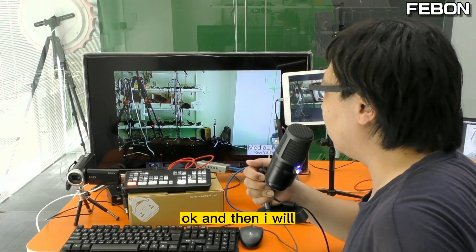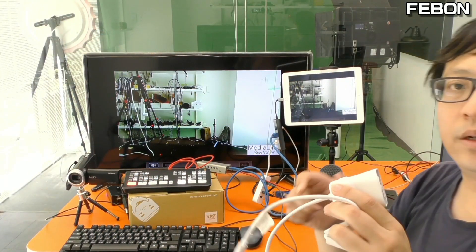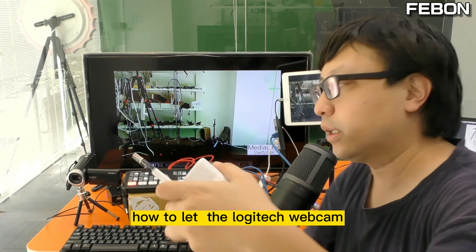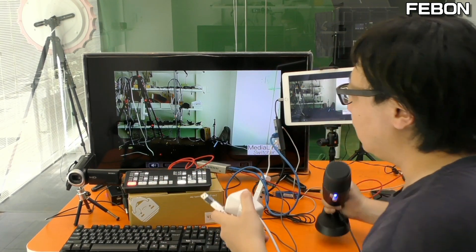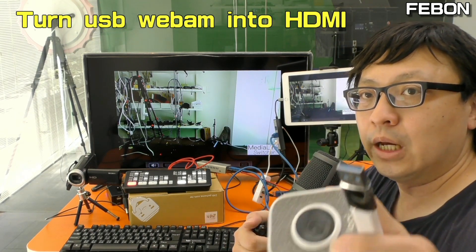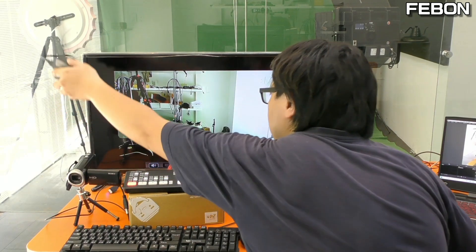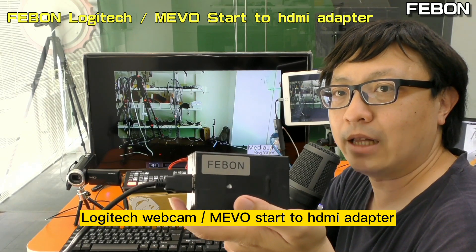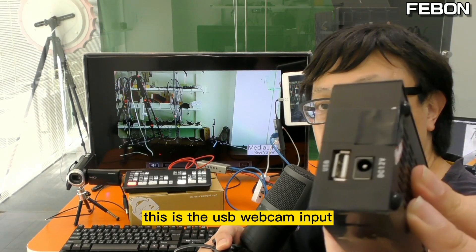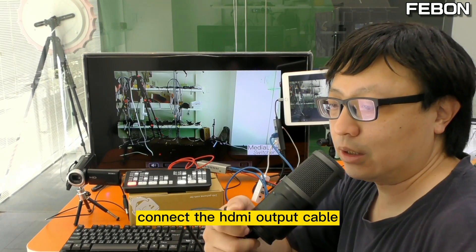And then I will connect the Logitech webcam. How to connect the Logitech webcam to the ANT Mini Pro — it cannot connect to the ANT Mini Pro directly. You need to convert the USB webcam into HDMI output and then connect it to the ANT Mini Pro. This is a Logitech webcam to HDMI adapter. It can turn the Logitech webcam into HDMI output. This is the USB webcam input and this is the HDMI output.